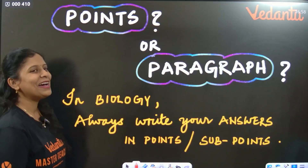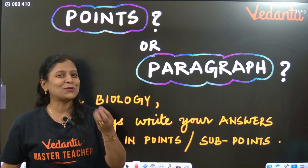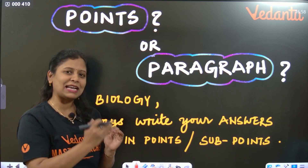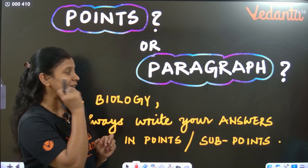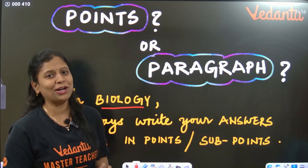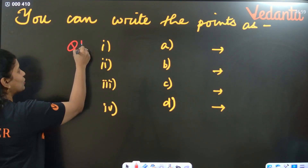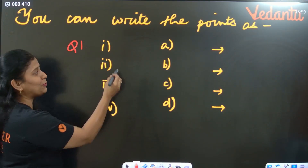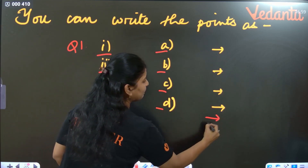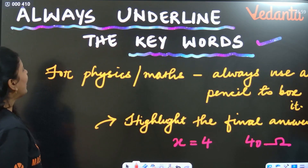Students ask whether to write answers in points or paragraphs. My suggestion is to write answers point-wise — it is much more effective, especially for theoretical subjects like biology or social. Within each question's points, use roman numbers, or simply small a, b, c, d, or arrow marks for each point.